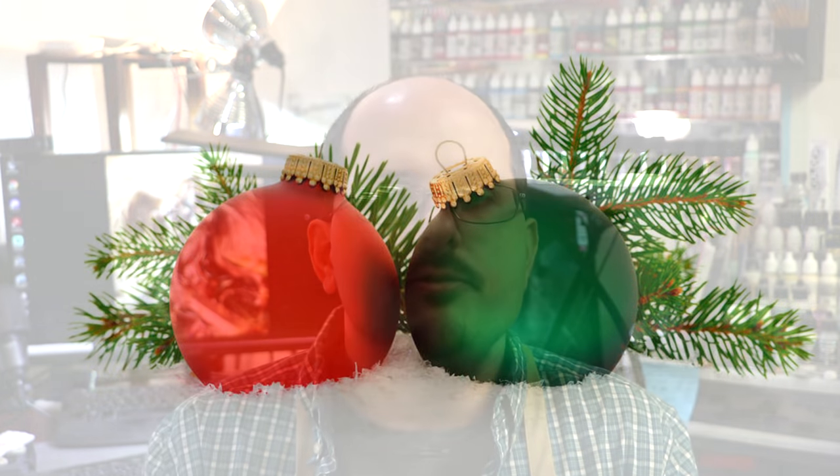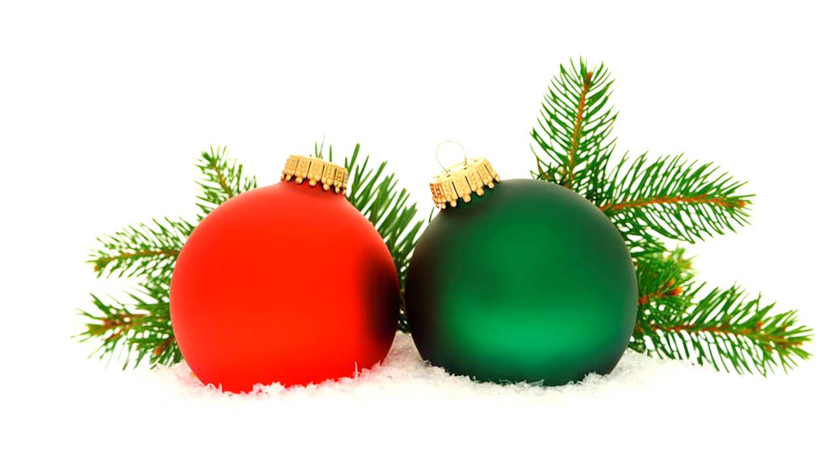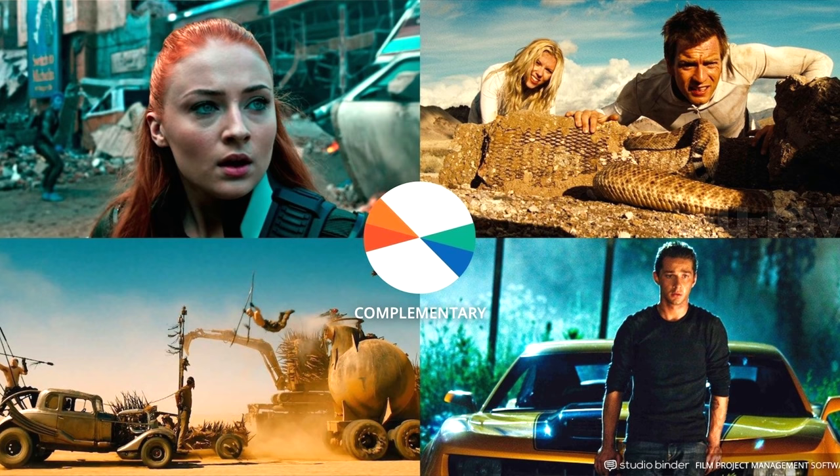The first thing I want to say about complementary color schemes is that you already know this concept — whether you know you know it doesn't really matter. If you've ever seen anything Christmas oriented, you've seen red and green. Red and green are traditionally sort of complementary colors, and we all seem to like Christmas colors. In a recent video on turquoise I mentioned the orange and teal or orange and turquoise tint that is often applied over the top of movies and shows up in movie posters.